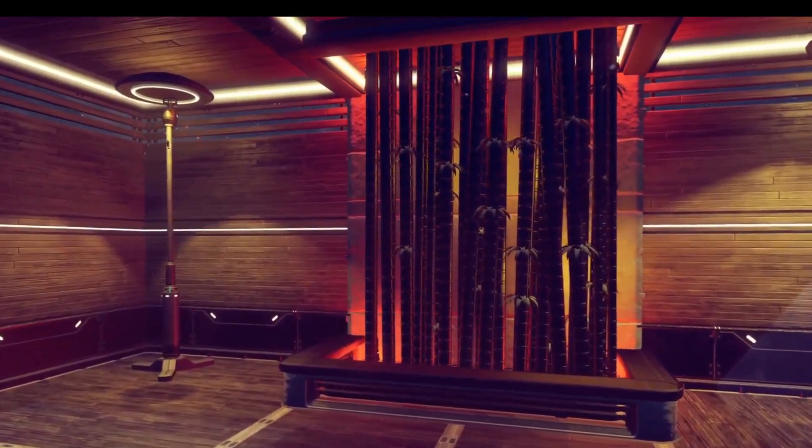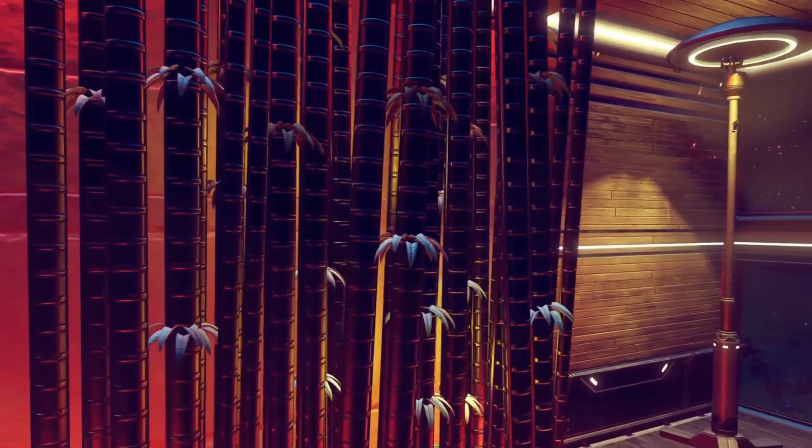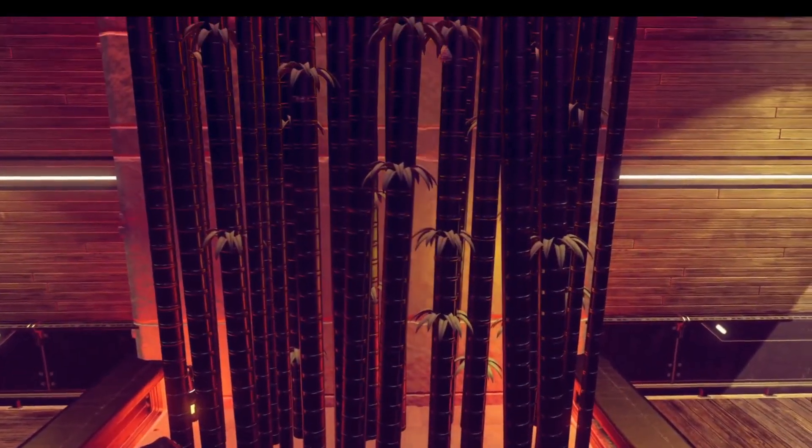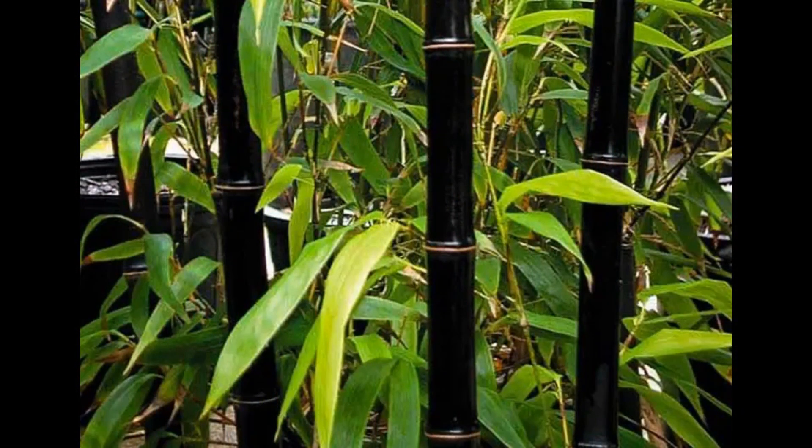Greetings travellers. In this video I'd like to show you how to make this black bamboo decoration for your base. Black bamboo is a real thing and I used these pictures as a reference.